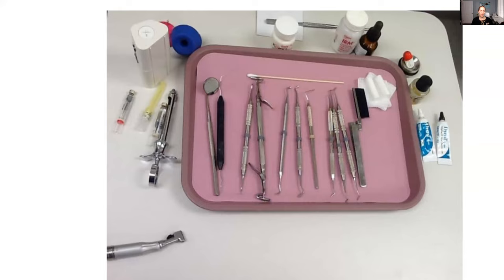The Dical would be used before the IRM as a liner, to really seal up that prepped area, and then the IRM would be placed over top. Sometimes a liner isn't used, sometimes it is. Copalite is kind of the same — you might use that under the IRM or under the amalgam. It's hard to say, so that's why they have that set up here.